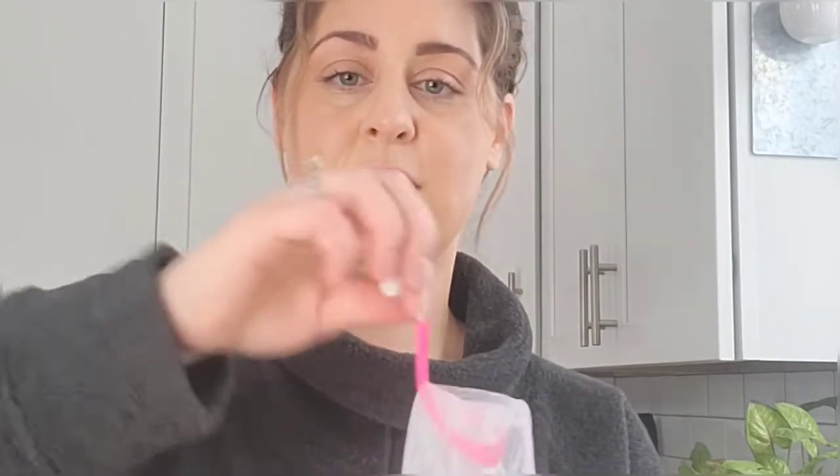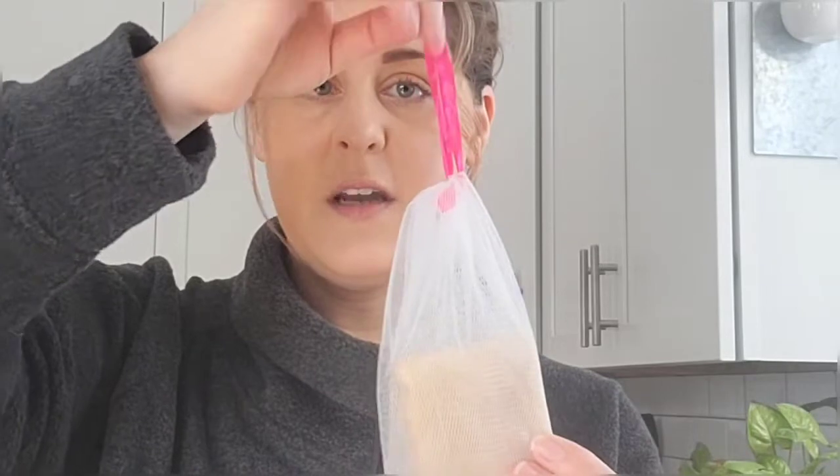This is what a mesh bag looks like. You just take the soap and drop it right in — mine's a little bit wet so it's going to take a second — and then you just close it. Once I'm done using it, I rinse it off and hang it in my shower so it'll be dry for the next time, which is perfect because you always want to dry your soaps between each use.